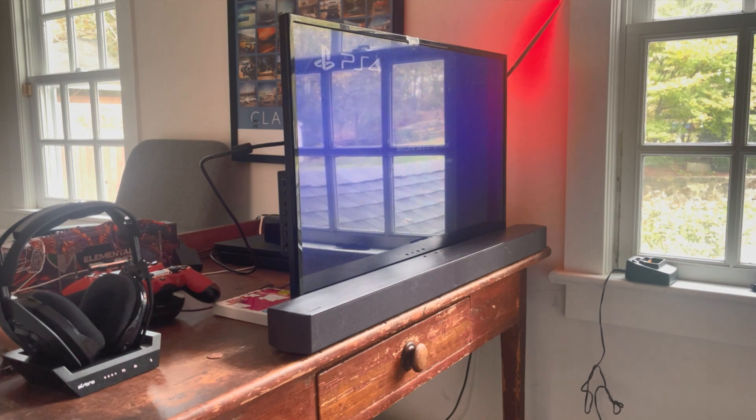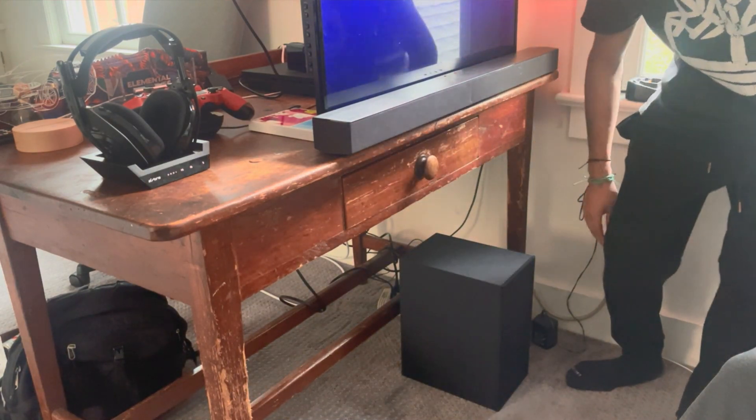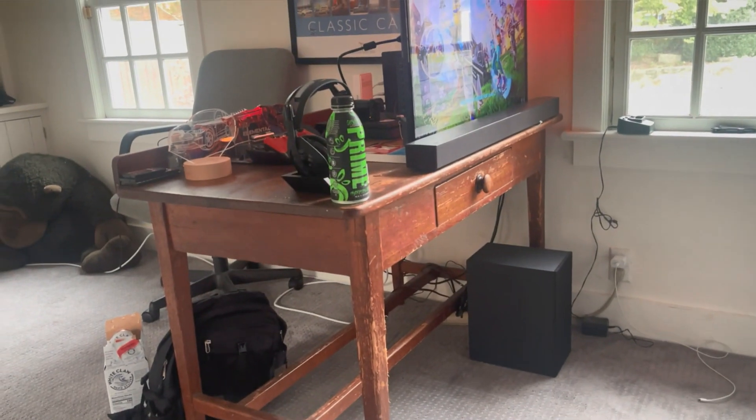We have the speaker right there now. You may be thinking it's cutting off the majority of the TV, but it's really not that much — I measured it and it's just about a half an inch above the bottom bezel of the TV, so it's looking good. I put the subwoofer in the corner because you want it near a corner so the sound bounces off the wall.